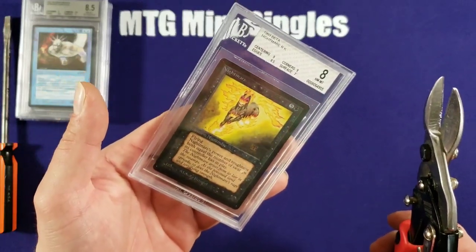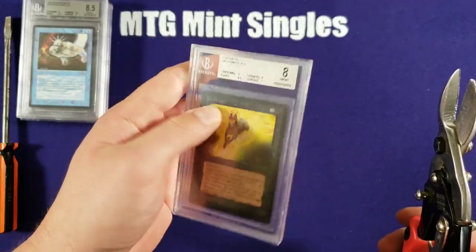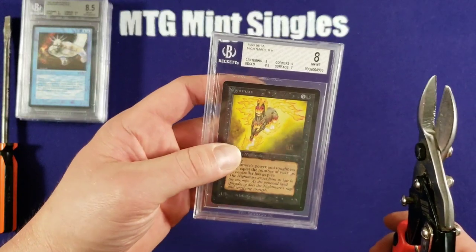It's in pretty good condition. Definitely right in there in the new slash mint range, but definitely not going to demand a premium.